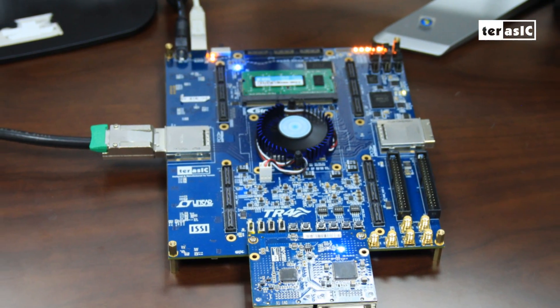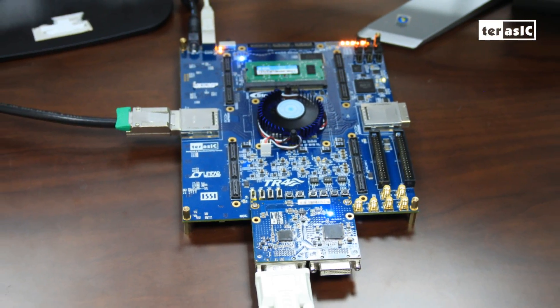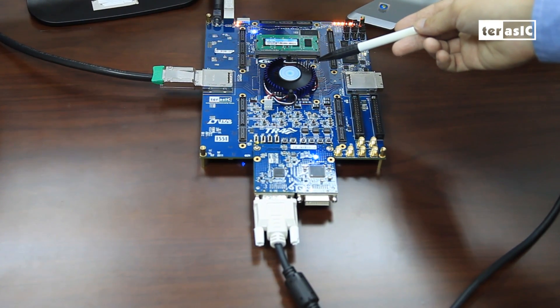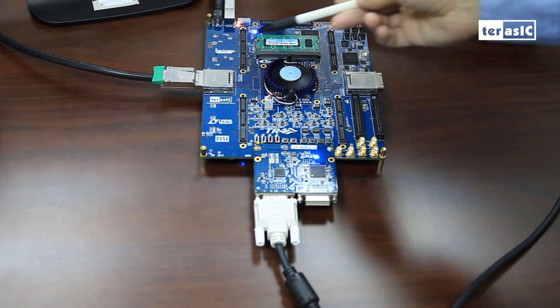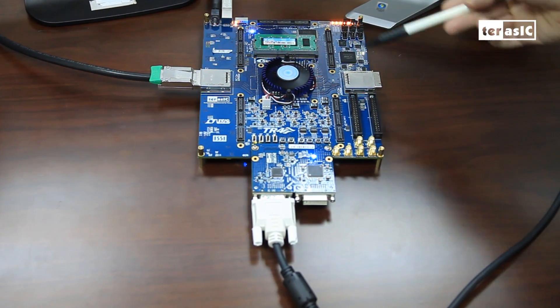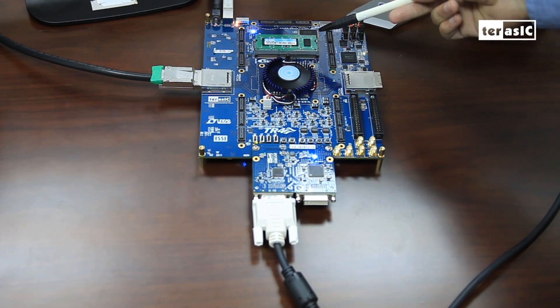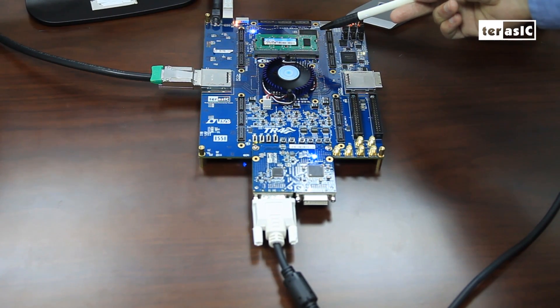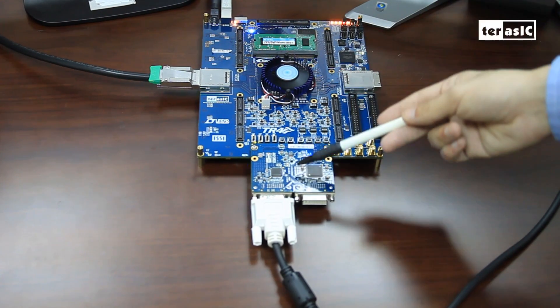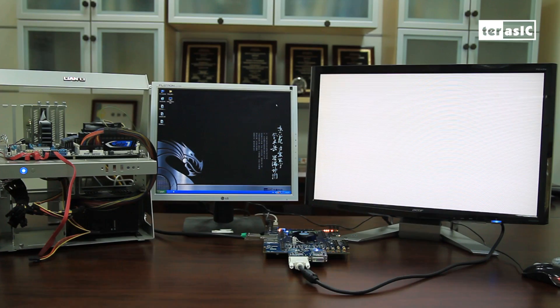The TR4 board is the main system of control, which serves as the bypass or image processing platform. The onboard FPGA acts as a controller for the nearby peripherals including the PCIe connector, memory, and daughter card. You can see that we've utilized an SDRAM which serves as a buffer for our data coming in from the PC. This data is then sent out via DVI cable to our high-definition monitor.